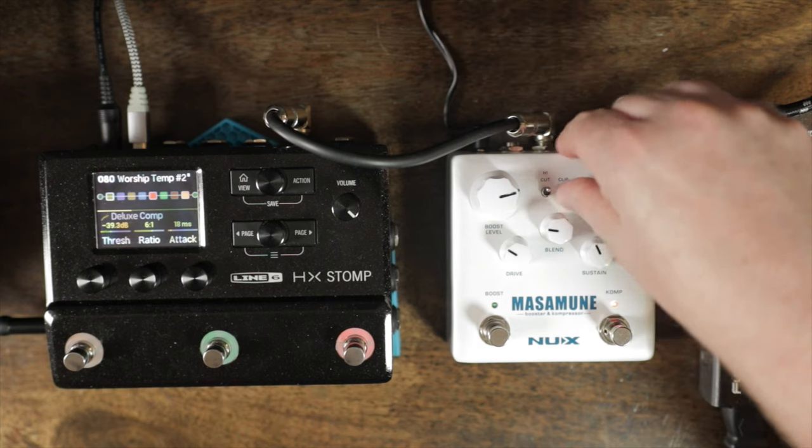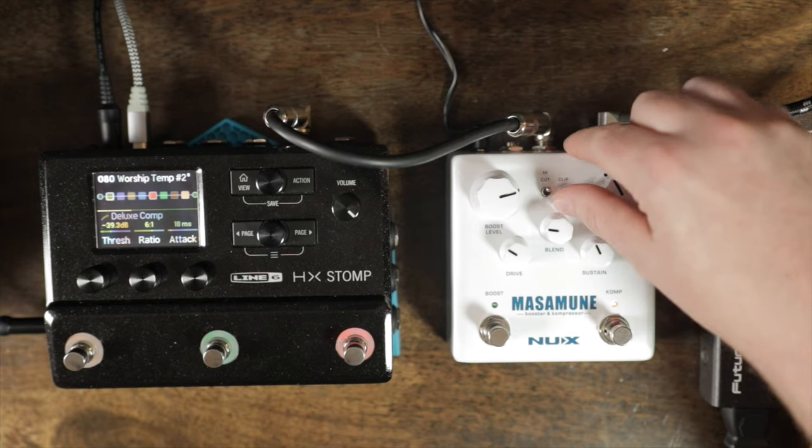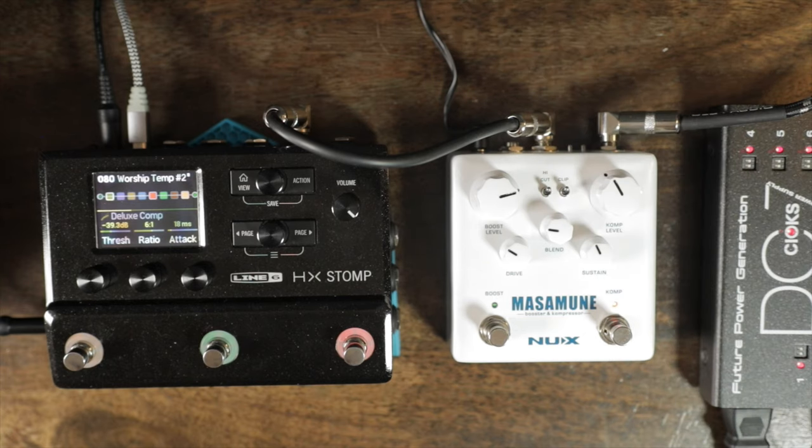I'm going to clip this up. It's like there's more low end to it — you can hear it as it's ringing out. More drive.